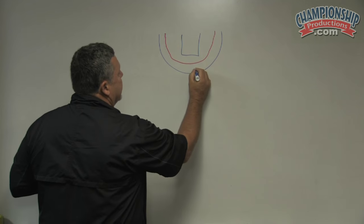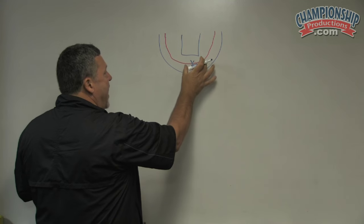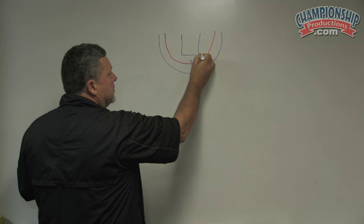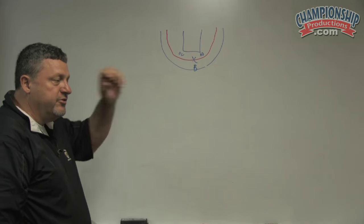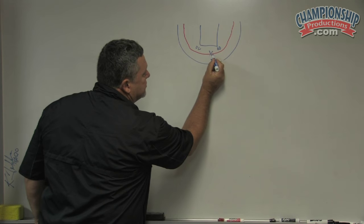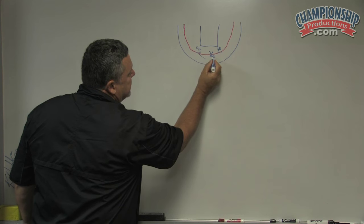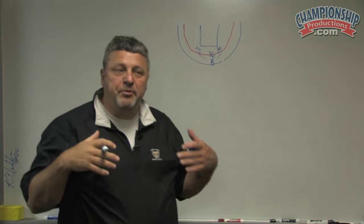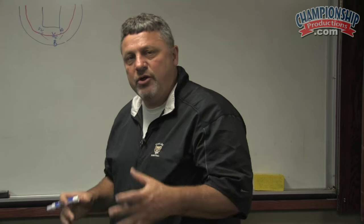Let's say this is the basketball right here, and I have a defender on the ball. We want all the other defenders to have two feet inside that red line — inside the pack line. I want six eyes on the ball, so these two sets of eyes, these two sets of eyes, and these two sets of eyes can all see the basketball. That's our philosophy — that's to build a wall.